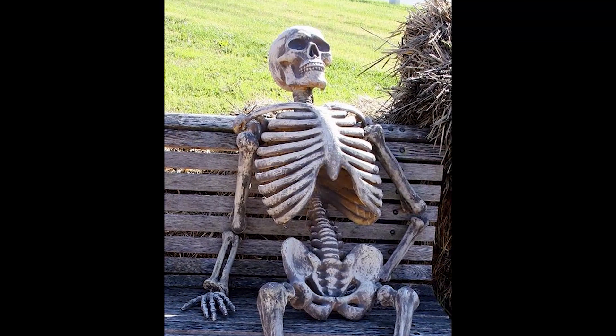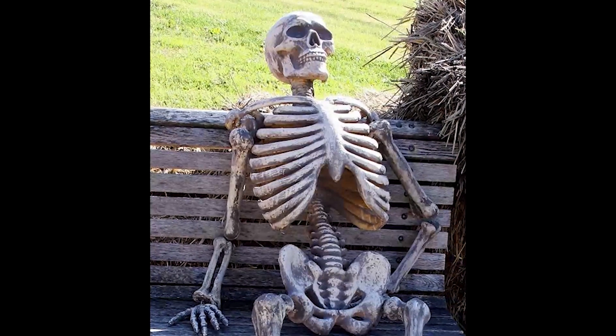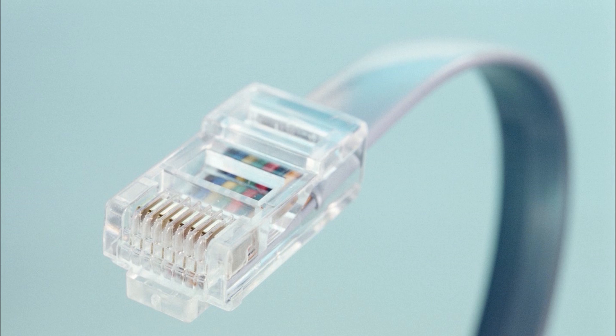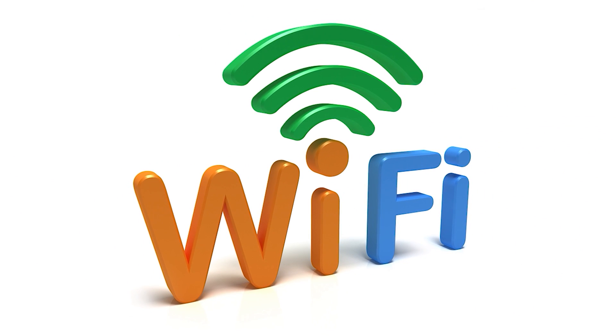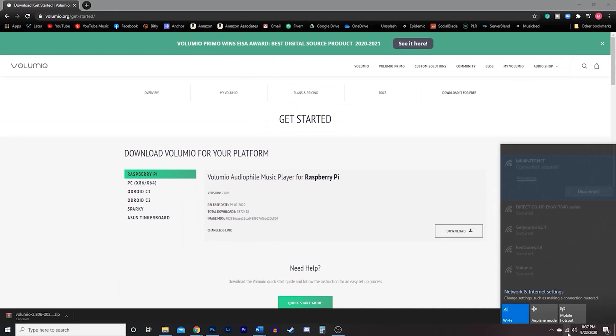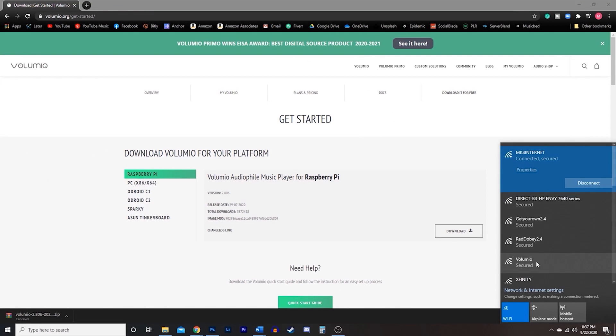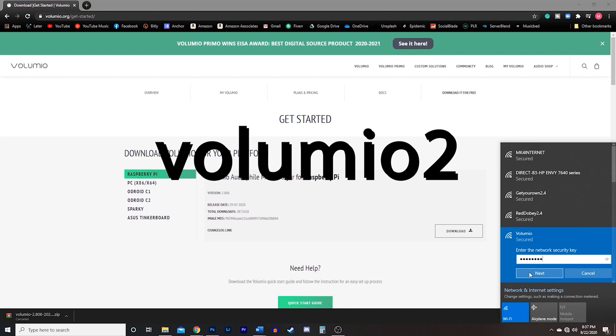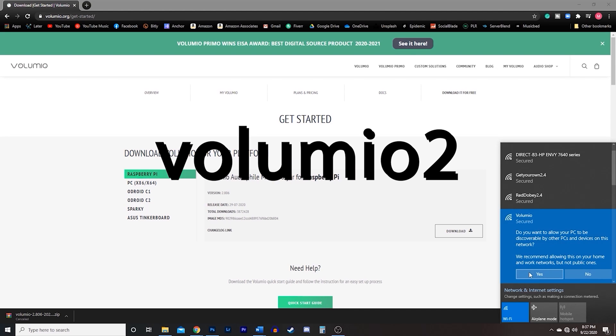It will take about five to six minutes to initially load the program. If you're using an Ethernet cable directly from your network, you can totally disregard this part. However, if you do want to use the wireless feature that this Raspberry Pi offers, go ahead and check out these steps. Once it's all loaded up, the Raspberry Pi will create its own mobile hotspot called Volumio. Go to your PC and connect to the mobile hotspot using the password 'volumio2' all lowercase. That should take you to Volumio's user interface on the PC.